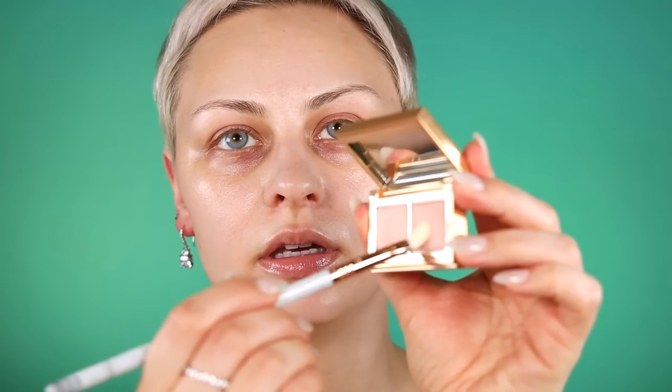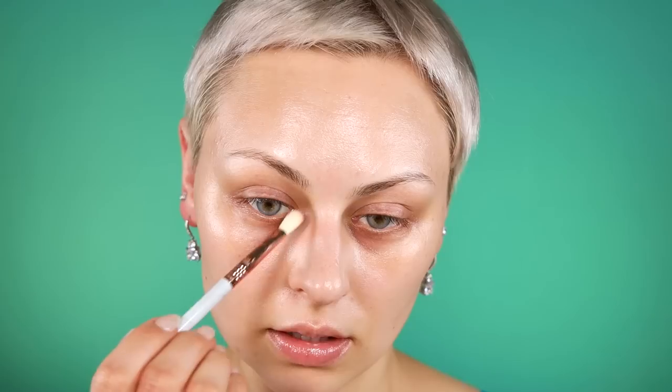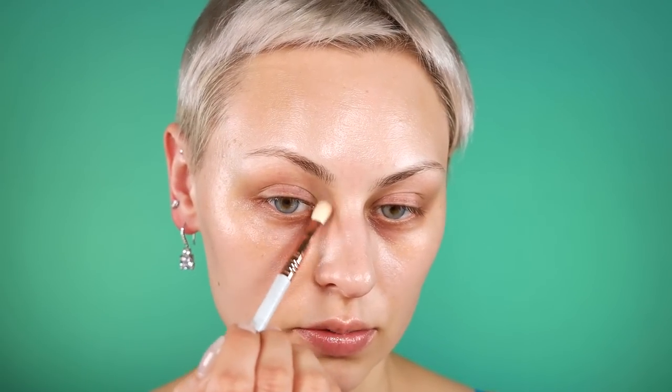Now I'm going to do some color correcting using the Sigma Light to Medium under-eye color corrector. I'm using a Sigma blending brush to pick up a little bit of the darker shade and place it underneath my eyes where I have a lot of darkness, bringing it into the inner corner as well. I'm also going to use a little bit around my mouth because I do get darkness there and I've never really done anything about it, but now I am.